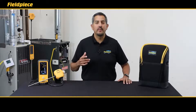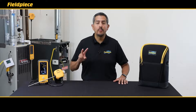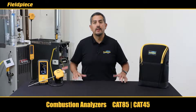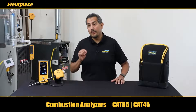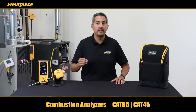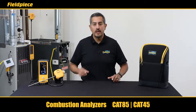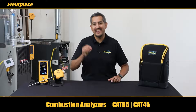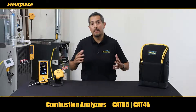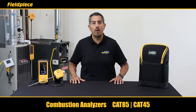Hey there, I'm Tony with FieldPeace and I'm super excited to introduce two full-blown combustion analyzers from FieldPeace. The new FieldPeace combustion analyzers were designed with the HVACR professional in mind to lower your cost of ownership, maximize uptime, provide hassle-free maintenance and the easiest user experience, plus they're the newest addition to our industry-leading JobLink wireless system.